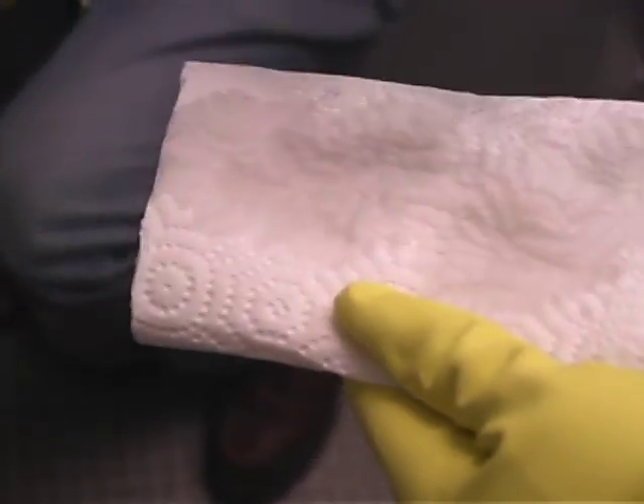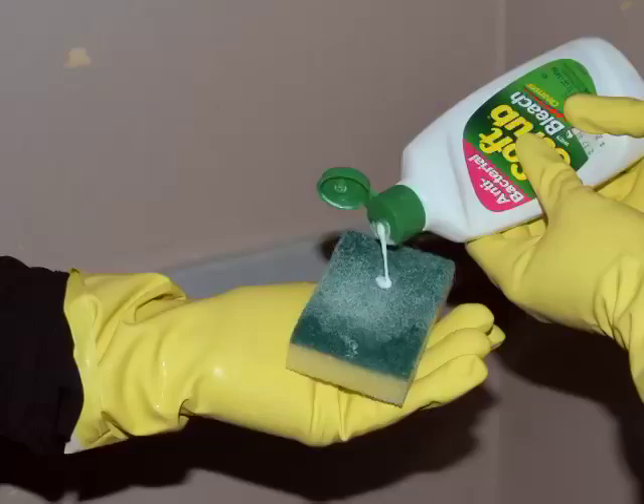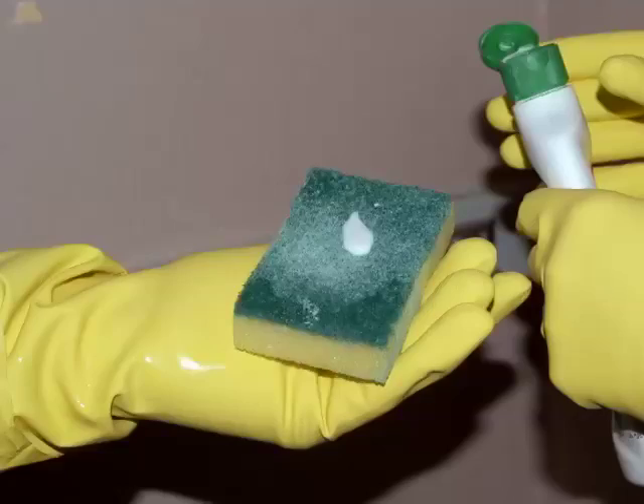Then wipe the area with wet paper towels or an abrasive sponge using a cleaner like Clorox Soft Scrub. Make sure to throw out the paper towels and sponges in a trash bag. When you're done, rinse the area you cleaned with water.